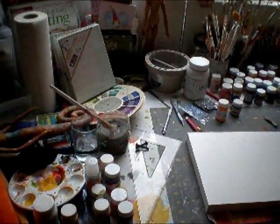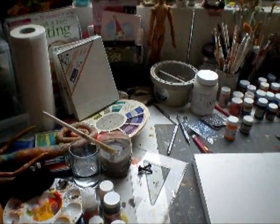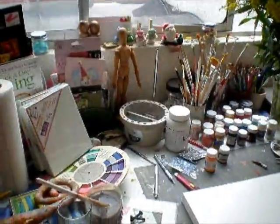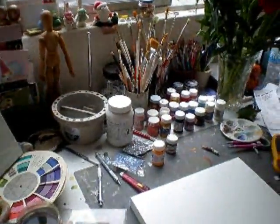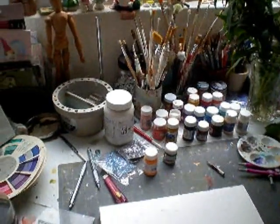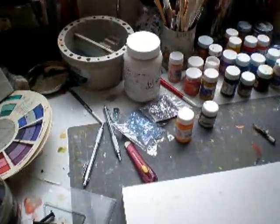Hi everyone! I wanted to invite you to sneak a peek at my studio. I haven't posted any videos, so I thought about this. This is my messy table — working on some faces from the Suzy Blue workshop online.